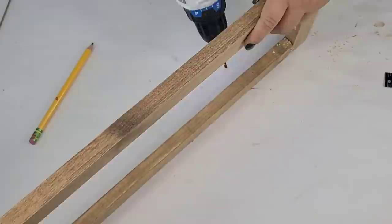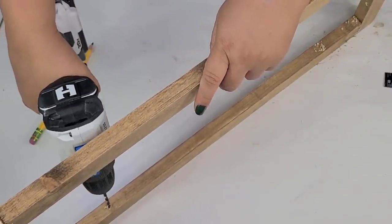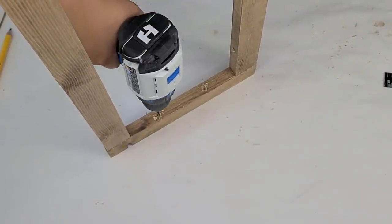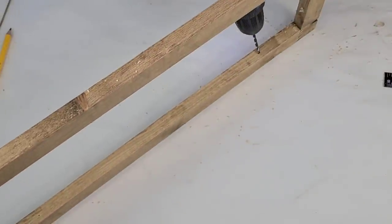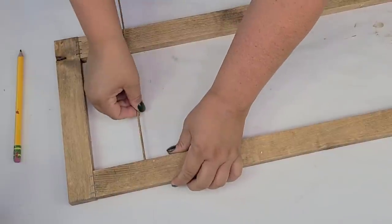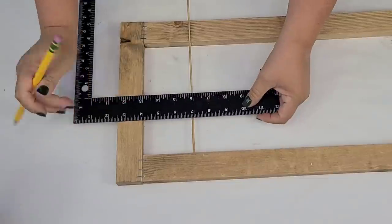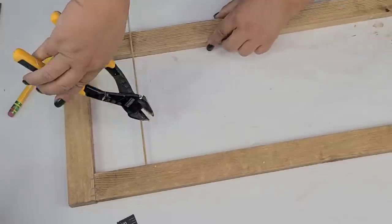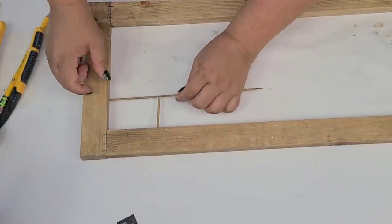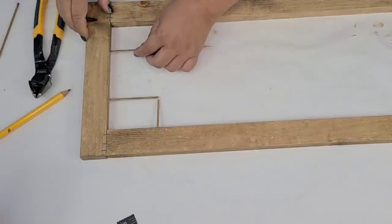Now I'm going to drill holes using a drill bit that's going to fit the skewer sticks perfectly, and I'm going to pre-drill them so we can start putting together the middle portion of the window design. I'm just measuring and placing the skewer stick, then using my square to make sure I'm cutting exactly where I need to, and I'm going to do that on all four corners and secure everything with hot glue.